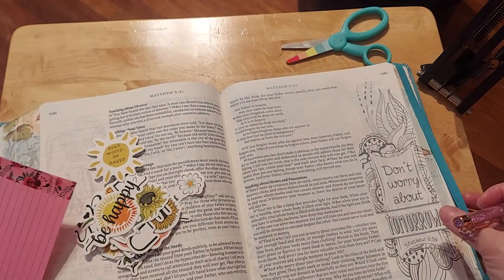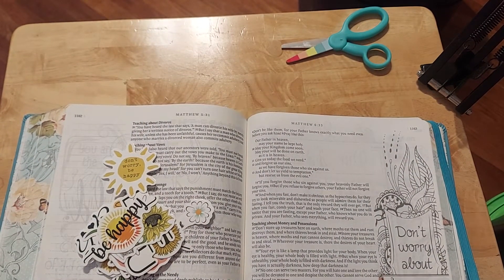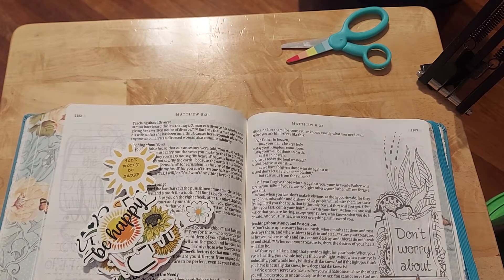So what I'm going to do now is put it like that, but I will do that in a minute. First, I want us to read the scripture. It says: 'Our Father in heaven, may your name be kept holy. May your will be done on earth. May your kingdom come soon. May your will be done on earth as it is in heaven. Give us today the food we need, and forgive us our sins, as we have forgiven those who sin against us. And don't let us yield to temptation, but rescue us from the evil one.'